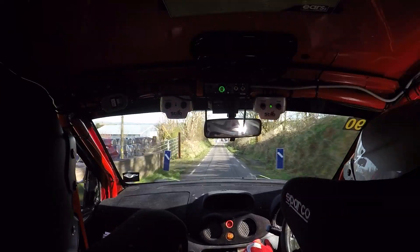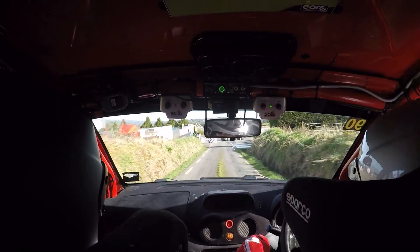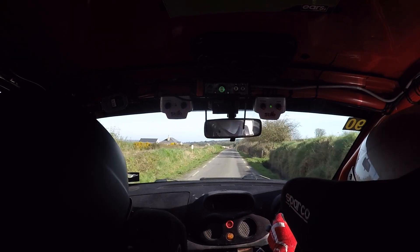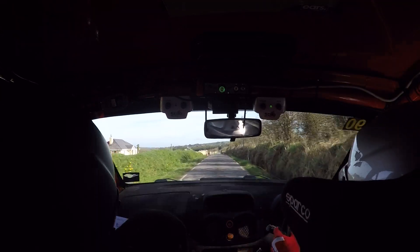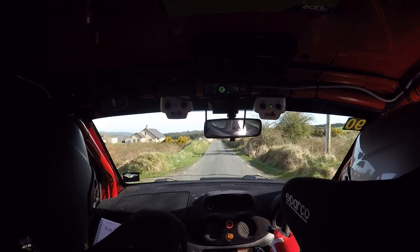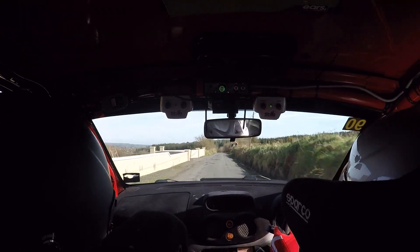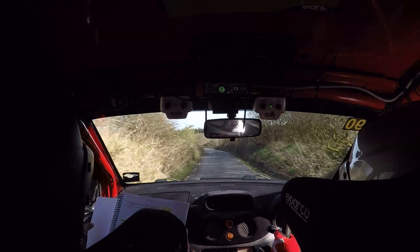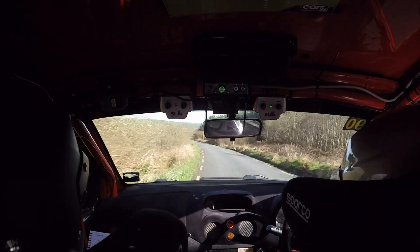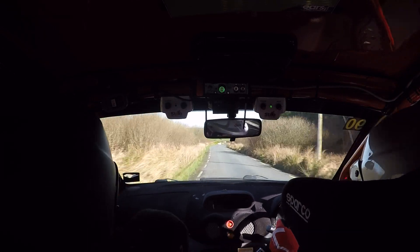And flat crest, 230 out of it. Flat crest, 230 out of it. Crest then jump into very long two left. Over bumps, 40. Repeat: crest then jump, very long two left. Over jumps, 40 to a very long two right. Continues for 300. Repeat: very long two right, continues for 300.